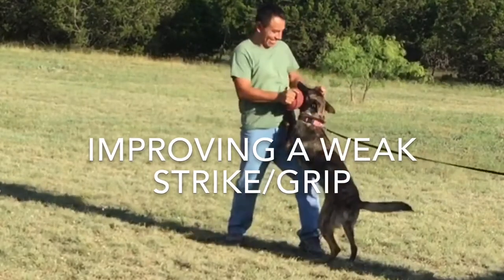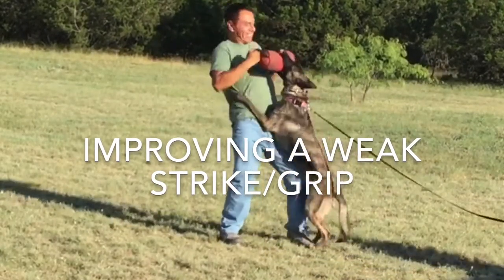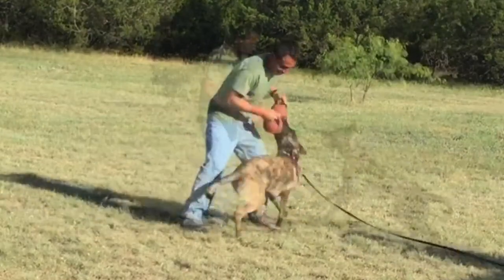All I used was just a technique. There are actually several different techniques to improve the grip and the strike — this technique is just one of them.